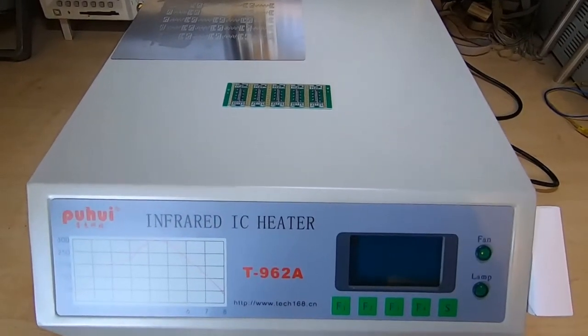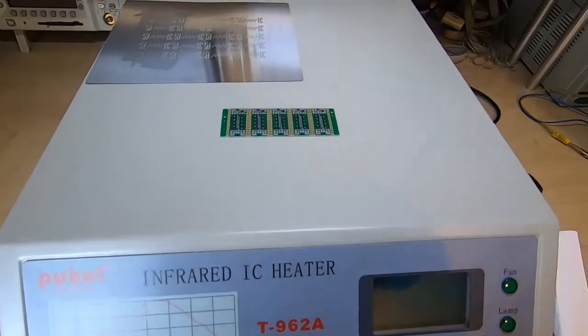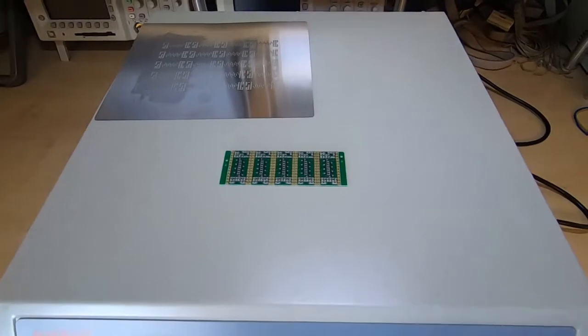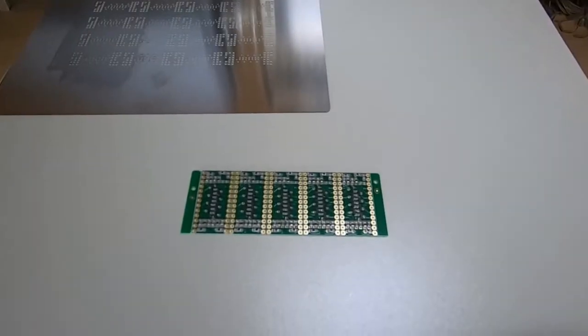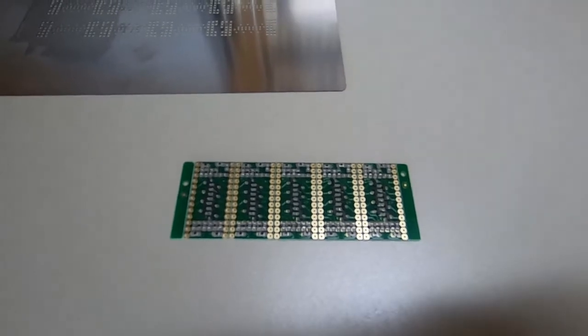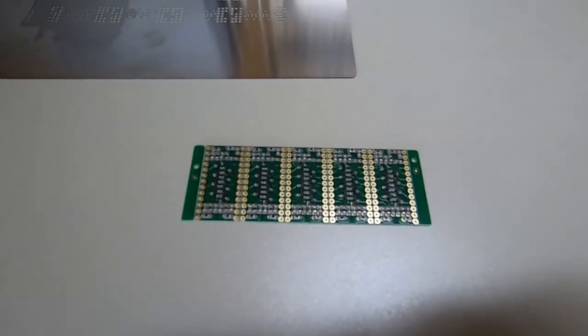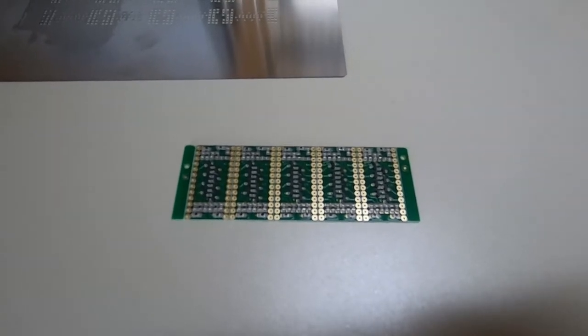Following on from my last video where I showed this cheap reflow oven, I thought I'd just briefly show it running an actual production board. These are very small boards, very simple, just a handful of components, but it will show the general principle operation of the oven.